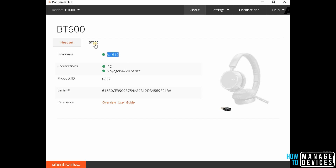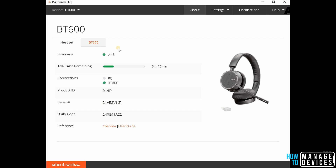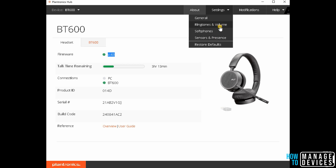If I click on headset version, it's 43, and you can see the talk time remaining and all the details from here. If I go to Settings, you can see the ringtone volume settings, softphone settings — all the details are here.